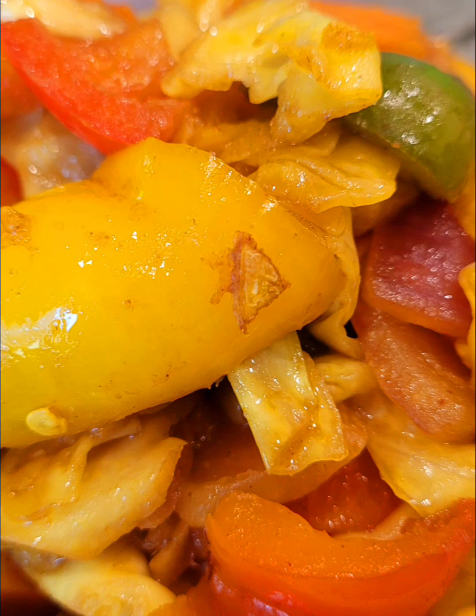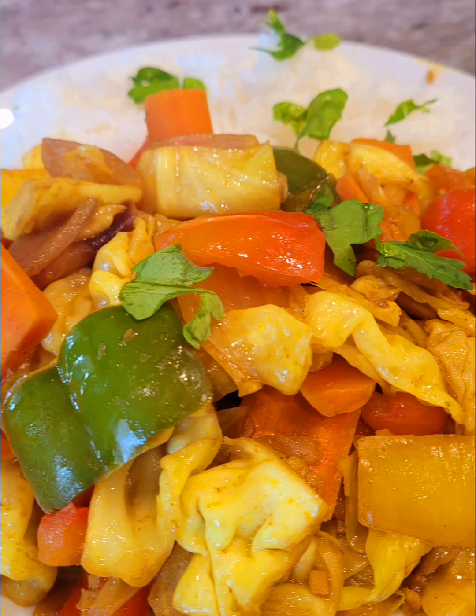What are you pairing with these veggies? I paired mine with rice. Until I see you, please stay safe — love you!